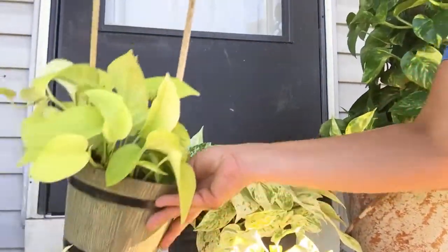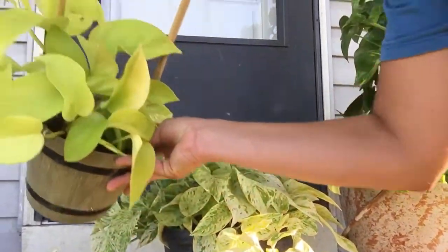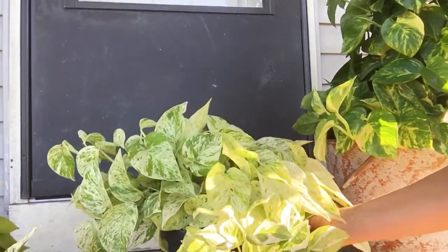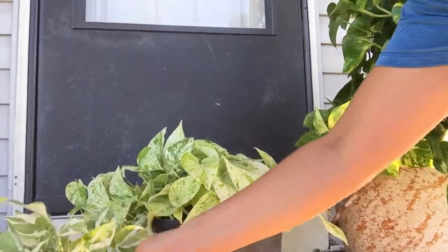This one wasn't any larger than the neon or lime pothos, and when I set him out this spring he's been repotted — I mean he's huge now!